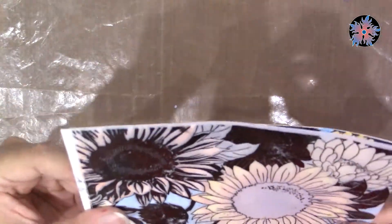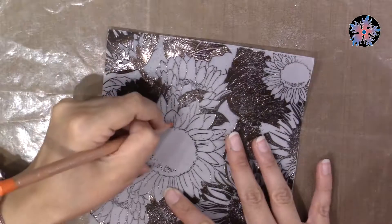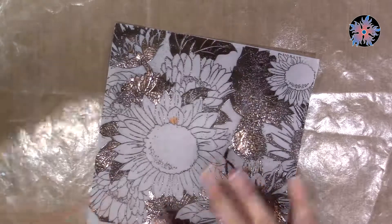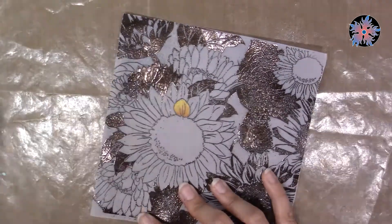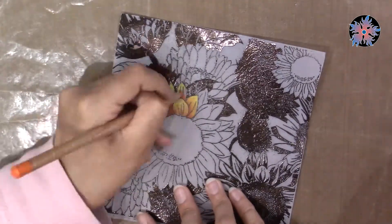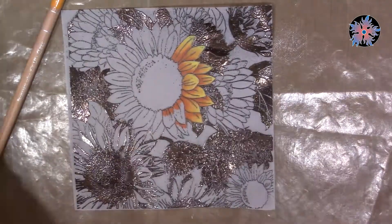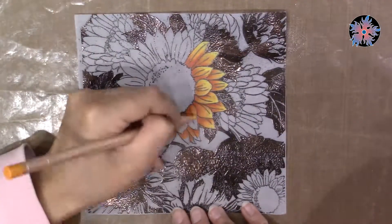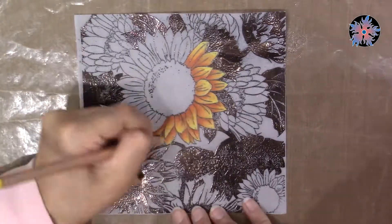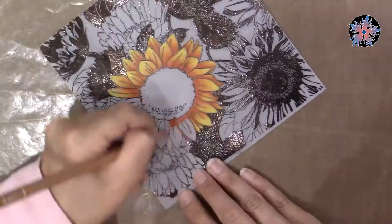I want to color the center flower with colored pencils. I'm going to use Luminance 1609 from Caran d'Ache. These are one of my favorite colored pencils — they blend very easily. Some people think their disadvantage is that they come in a limited number, around 76 or so, and don't come in a variety of 120 like Polychromos. However, the ability to blend them can compensate for the smaller set size.